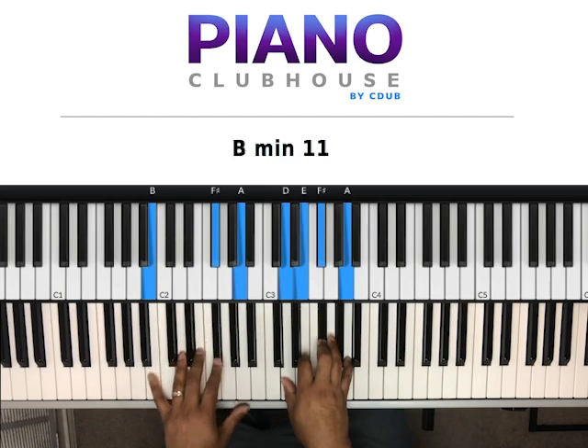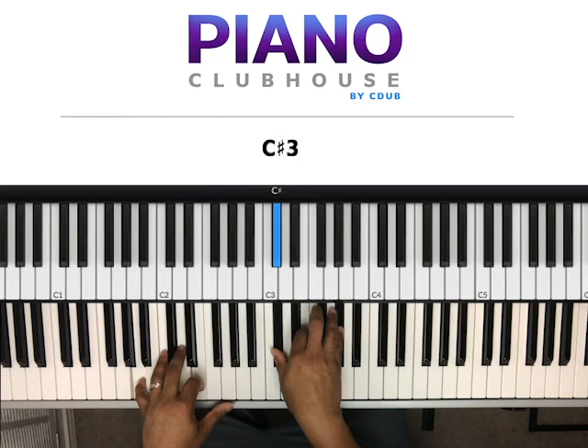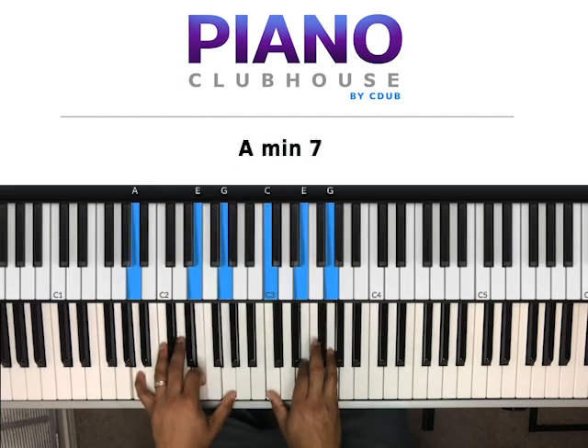Next chord: we have B, F-sharp, A in my left hand. Right hand, we have D, E, F-sharp, A. Then we have A and E in my left hand, right hand we have C-sharp, E, G-sharp. Then: A, E, G in my left hand, right hand we have C, E, G.